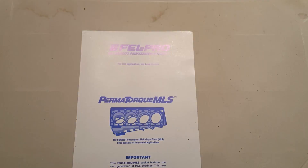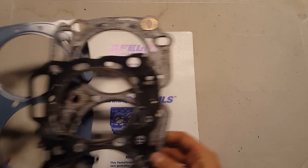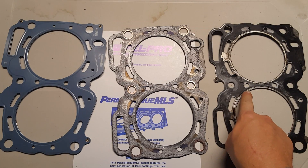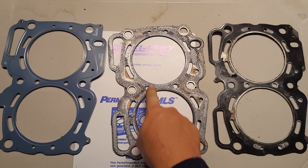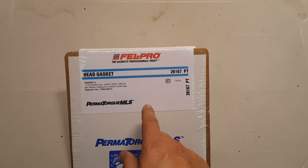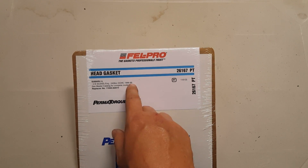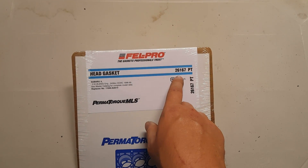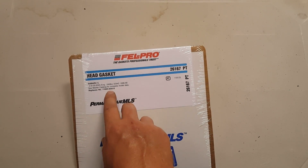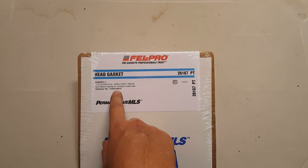So this is the new updated design, and to show you guys in reference we have all three of them laid out here: the Subaru OEM from the original engine, the new composite that failed after 2,000 miles, and the brand new Felpro Permatorque. This is the gasket you're going to want to use. This is for the Subaru EJ25D dual overhead cam manufactured from 96 to 99. The part number is 26167PT — you need to buy these in pairs, and it replaces the OEM gasket number listed here, which is the exact black one that failed initially on the engine.